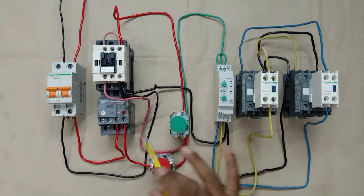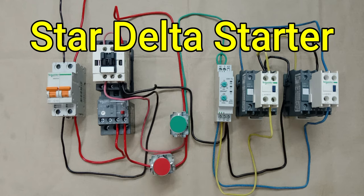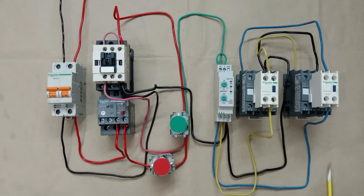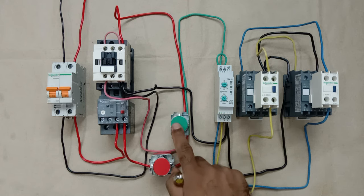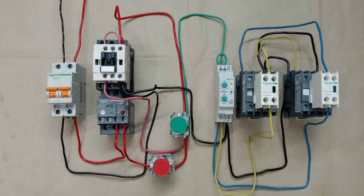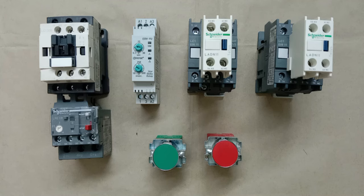Friends, today through this video we are going to learn how to make a star delta starter. I know you have seen many videos on this topic before, and I can say with guarantee that even after watching those videos, you still don't know perfectly how to do the wiring of a star delta starter. So today we will learn how to make a star delta starter in the easiest way, so that you will never forget the wiring of star delta starter.